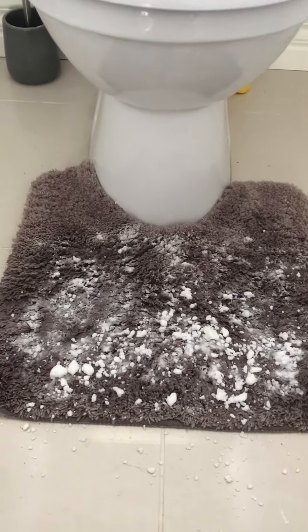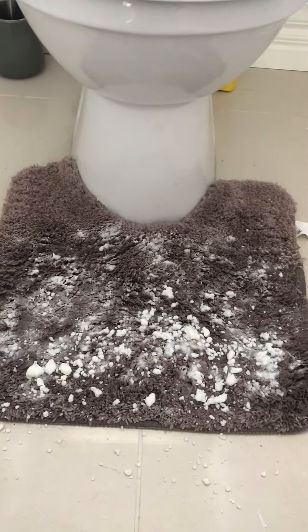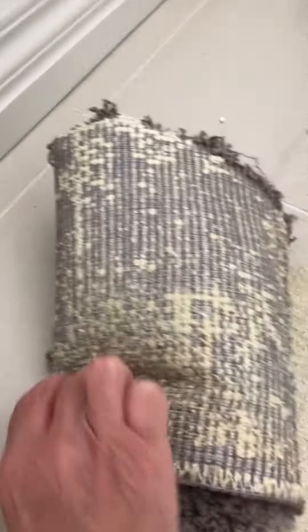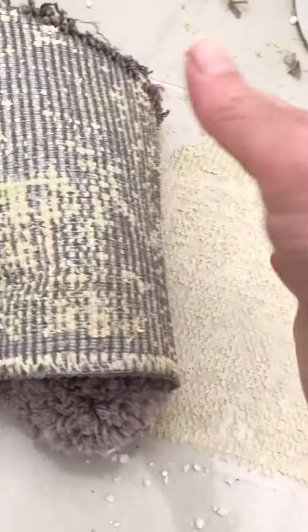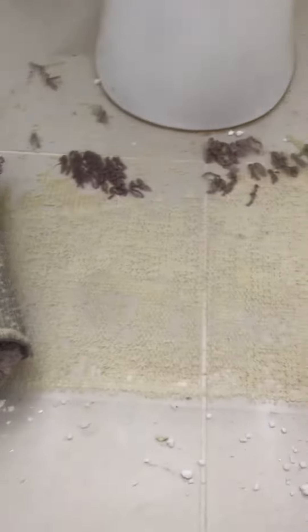Before I couldn't move the mat at all because it was stuck, and now no force is required at all — the mat moves. And now there's all this stuff left which is very sticky.